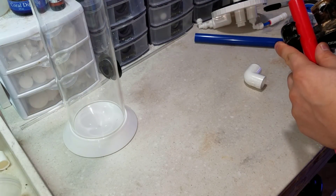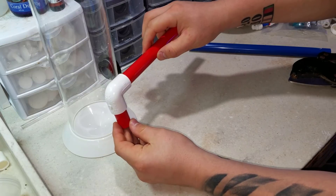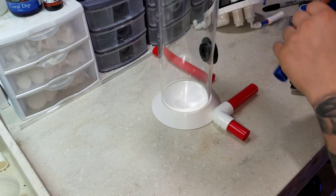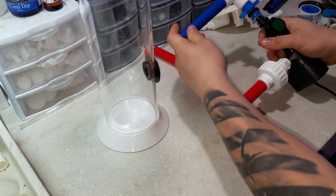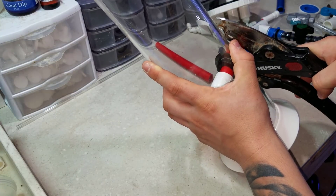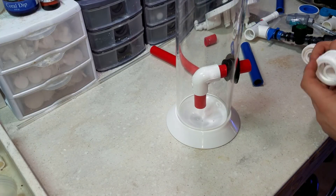With both uniseals in place, it's time for the reactor plumbing. The red tubing comes from the Maxi-Jet output, goes straight down to the bottom with a 90-degree elbow, allowing water to mix with the kalk, rise through the reactor to saturate, then fall back down. I do want to apologize for not showing how I installed this first PVC run — I couldn't get my arm to the bottom of the reactor, so Lexi had to hold the 90-degree elbow in place while I finished it. Once the red PVC was in, I cut it to size and added the first union. I added a second union at the blue piping as well, to make removing the pump easier.